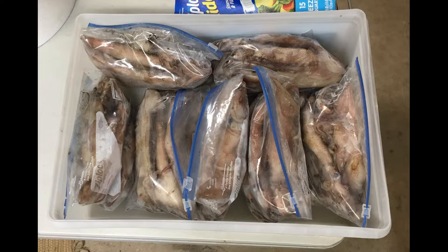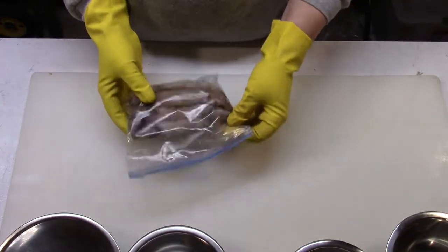I turn my manual defrost freezers to maximum cold — turn the knob until it stops. My freezers run between 16 below zero and 23 degrees below zero at maximum setting. The storage life of items in the freezer doubles every five degrees you go below zero. I have no trouble keeping everything in my freezer for at least a year and it comes out just like new.